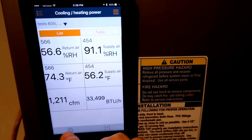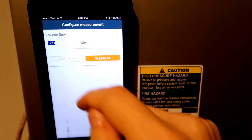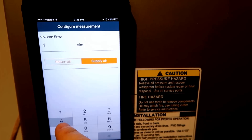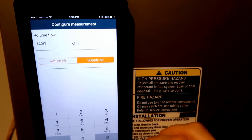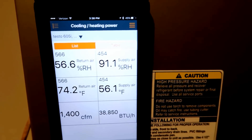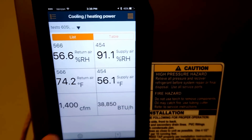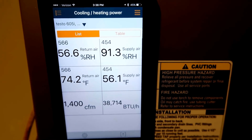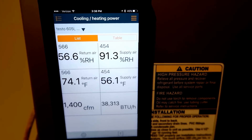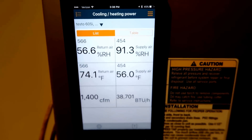Now I need to change the numbers in the app so that it's reading the correct CFM, and you'll see how that affects my reading. You can see my BTUs per hour jumped way up when I adjusted the CFMs. Now I just need to let it run a little longer again because I had to shut it off and turn it back on in order to make that settings change.